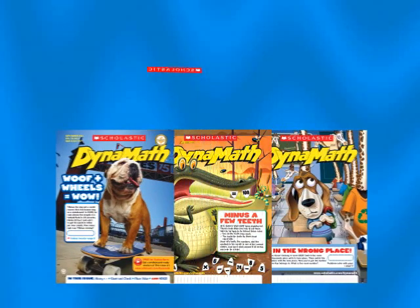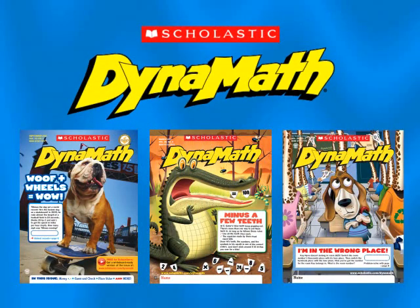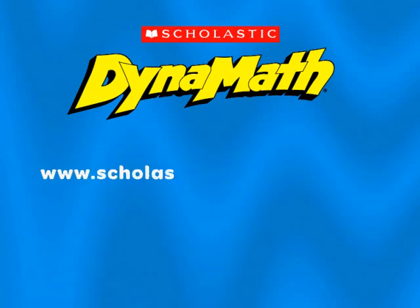Don't miss out! Order your class set of Dynamath today. Simply go to www.scholastic.com/classmags.